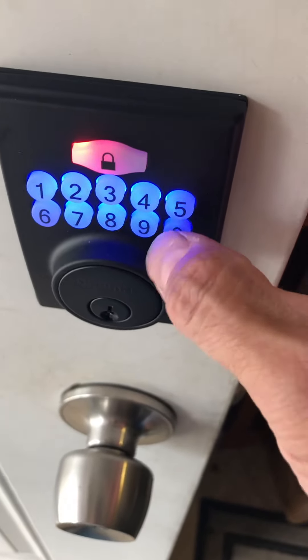There you go. Let's go ahead and go out to the outside now. I'm going to press this lock — okay, there goes the deadbolt coming out. The bolt's out. Now I'm going to press the code: one, two, three, four, five, one — and voila, pulls it in.